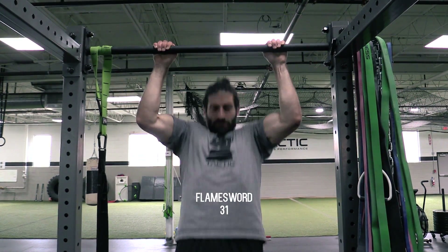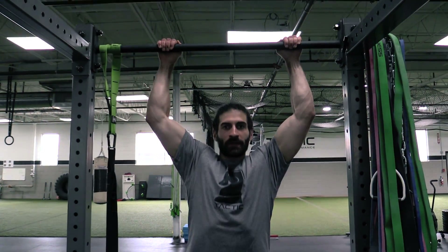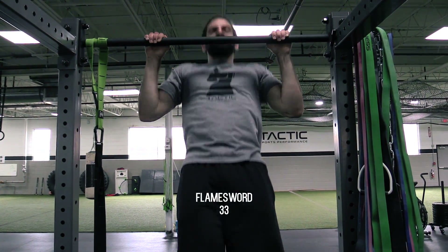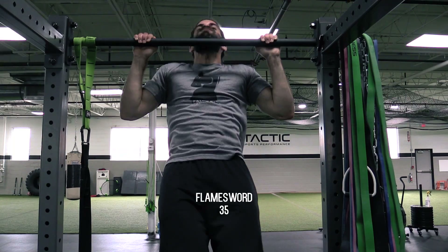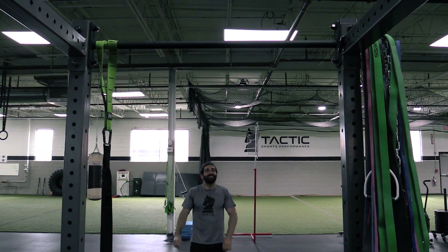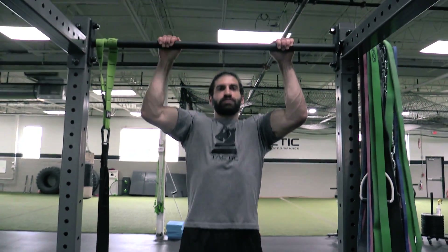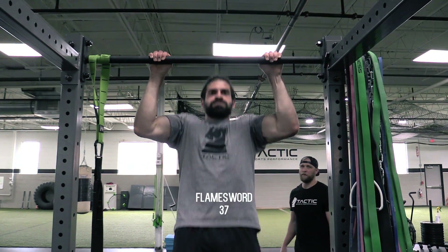31 reps. 35, 40 — let's get it. Just the chin on the bar, don't waste any energy.